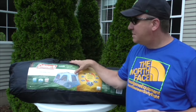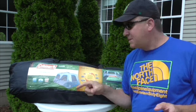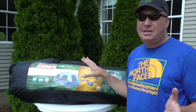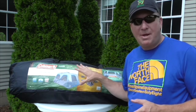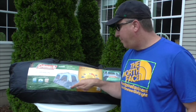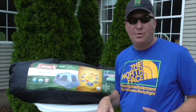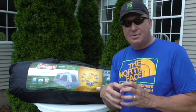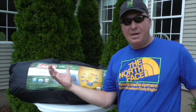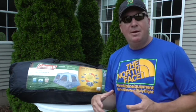You can see the setup procedure and how this works. One thing I'm going to mention before you see it: we had my father-in-law helping me, and I've set this up at least ten times now, so I have a pretty good idea how it works. One thing that was a little tricky for us is figuring out before we set it up which way the door faces, because you just see the gray and the blue — everything is kind of enclosed so you don't really see the door. After we unfolded it a bit, we noticed we needed to turn the tent the other way.